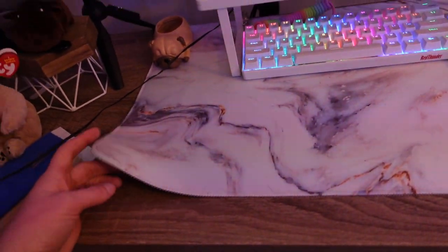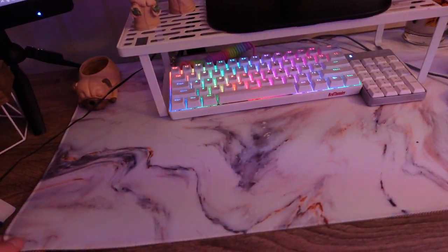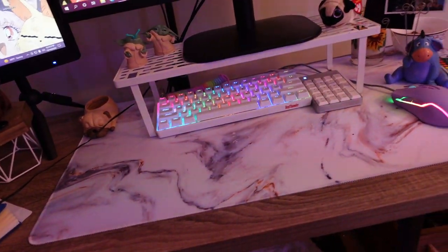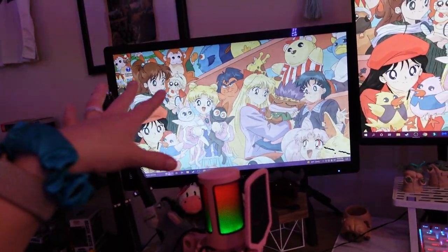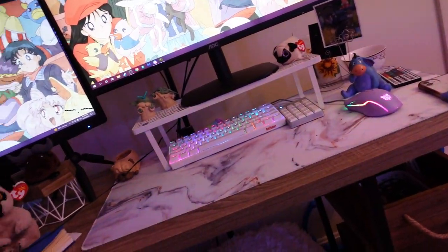Oh, I forgot about my desk mat. So I got this on Amazon as well. And I actually ordered another one because I ordered a new desk, so I'm really excited. But yeah, I wanted to show what my beginner setup has been looking like. I didn't have this monitor until recently, but this is what I'm going with for a while until I get my new stuff.